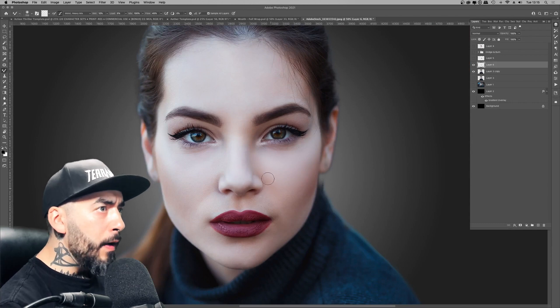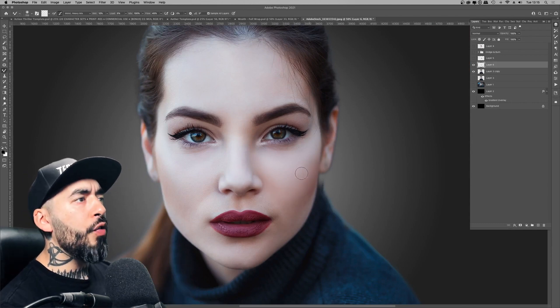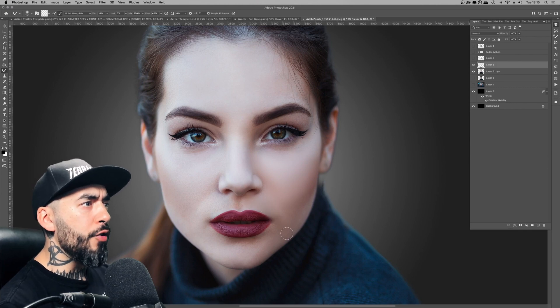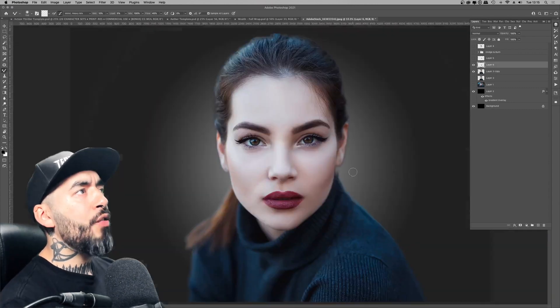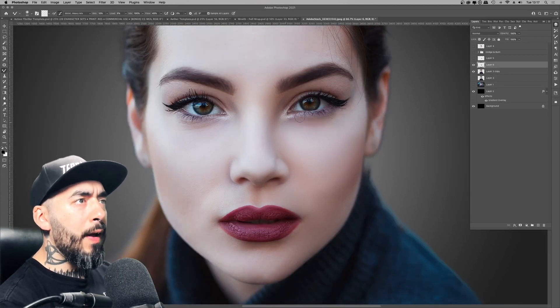In this experimentation process I literally just went to the presets at the top on the Mixer Brush tool and cycled through them. I tried dry, I tried wet, I tried heavy mix, light mix — and I ended up settling for Moist Heavy Mix.